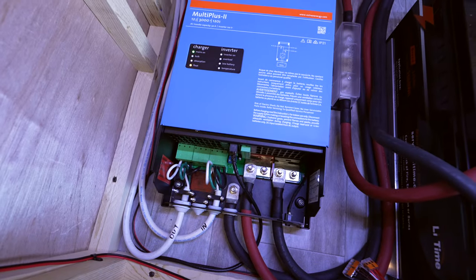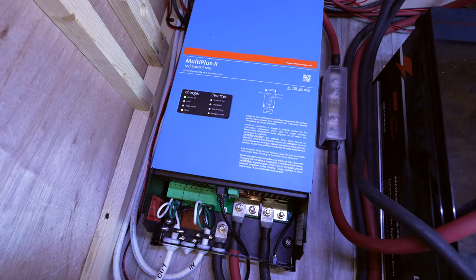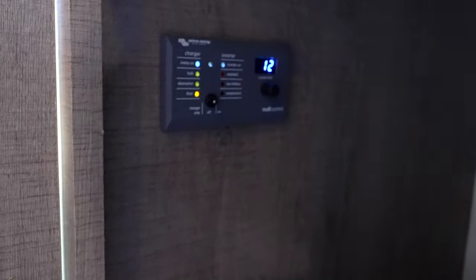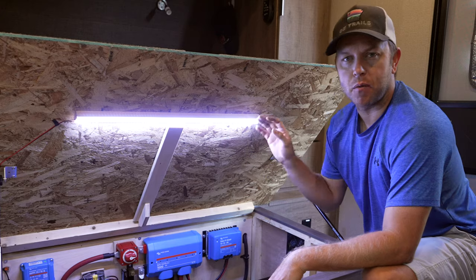When you want to use the inverter, you can lift up the bed and turn it on down where the inverter is. But my parents opted for something a little easier — we installed a small toggle switch underneath the trash can area. You just reach down in there and turn the inverter on or off. Makes it really convenient so you don't have to open up the bed every time you want to run the microwave to make popcorn while camping.